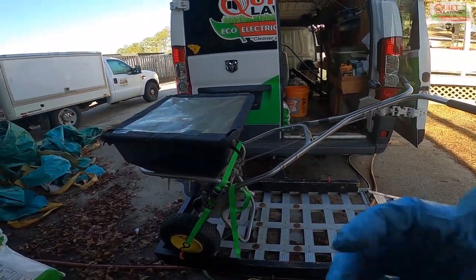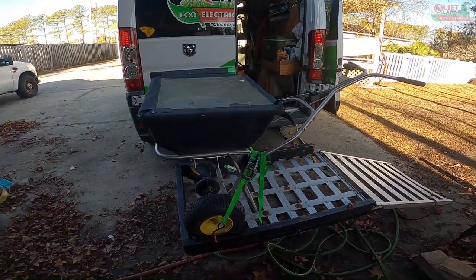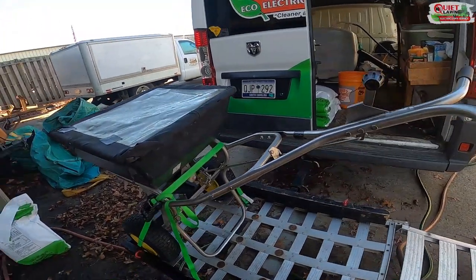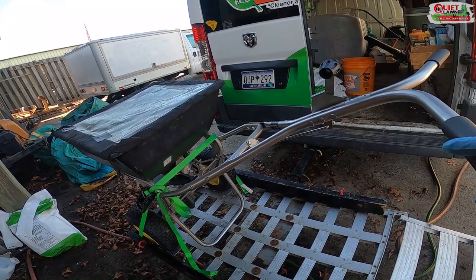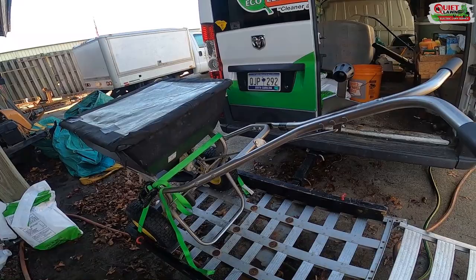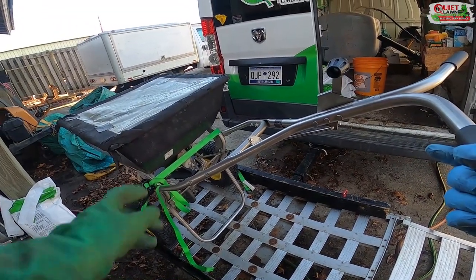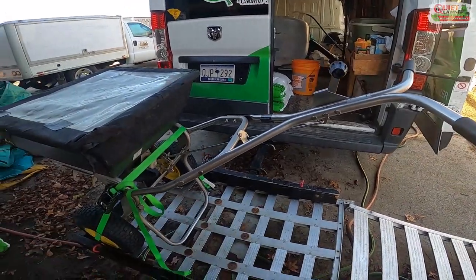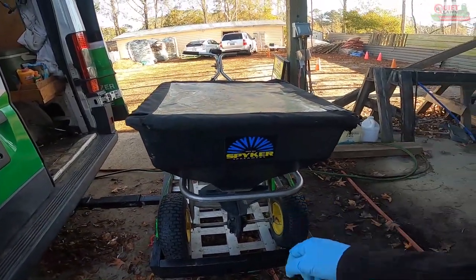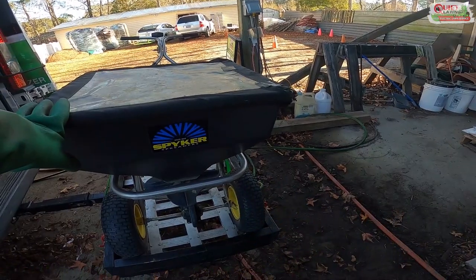You're going to need a push spreader as well. I recommend getting a commercial push spreader because they do a better job distributing fertilizer evenly and they hold up better. We use a Spiker spreader and I hate to say it — I like the Spiker people, they're nice — but I don't recommend it. We've had it two years, used maybe one or two days a week, and it's falling apart. The tub cracked where the bolts were put in, little pieces are falling off, and the stainless steel is rusting even though we wash it off every day.